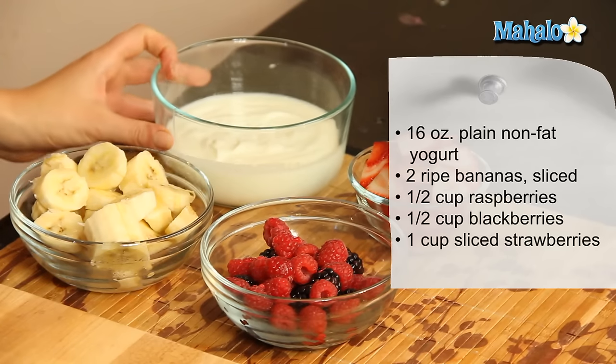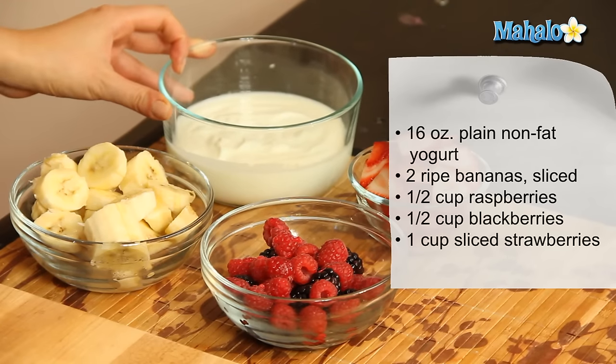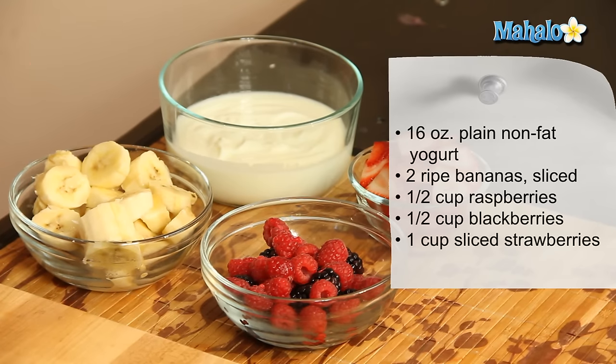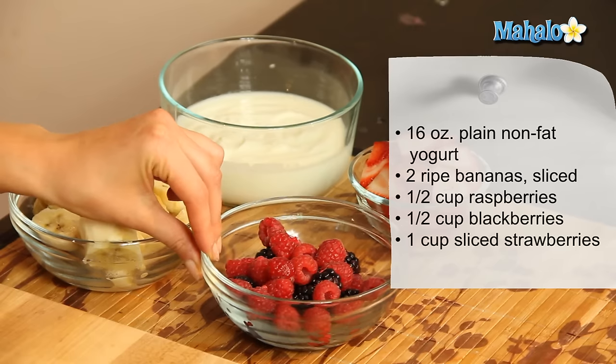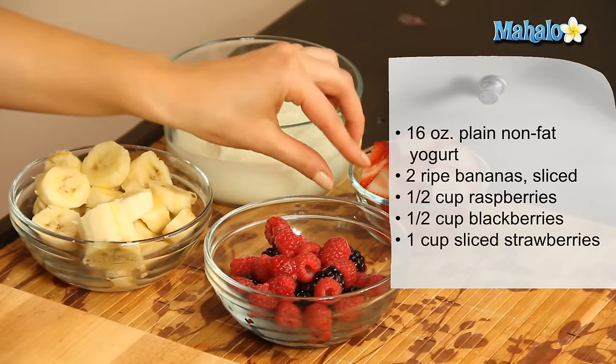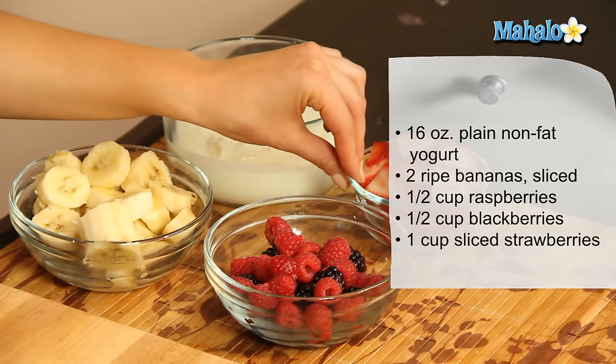So what you're going to need is 16 ounces of plain, non-fat yogurt. We have two ripe bananas here which we've sliced. We have one cup of mixed berries — we're using raspberries and blackberries. And we have one cup of sliced strawberries.